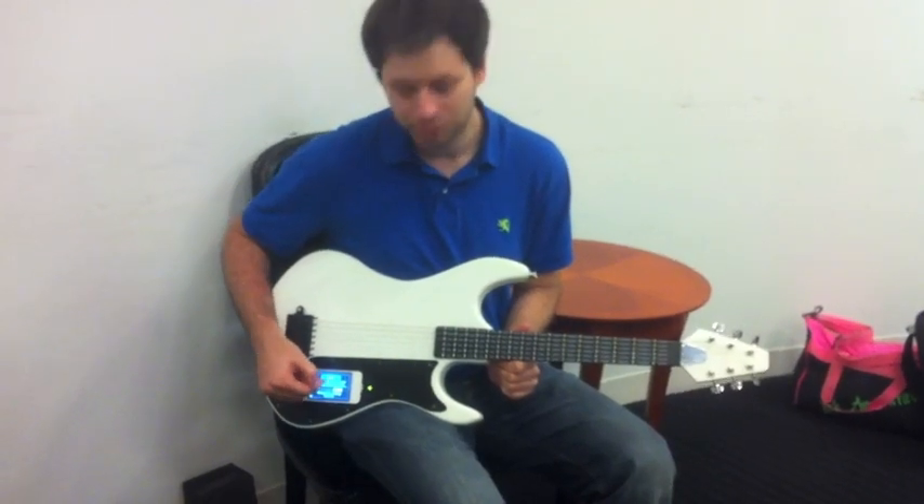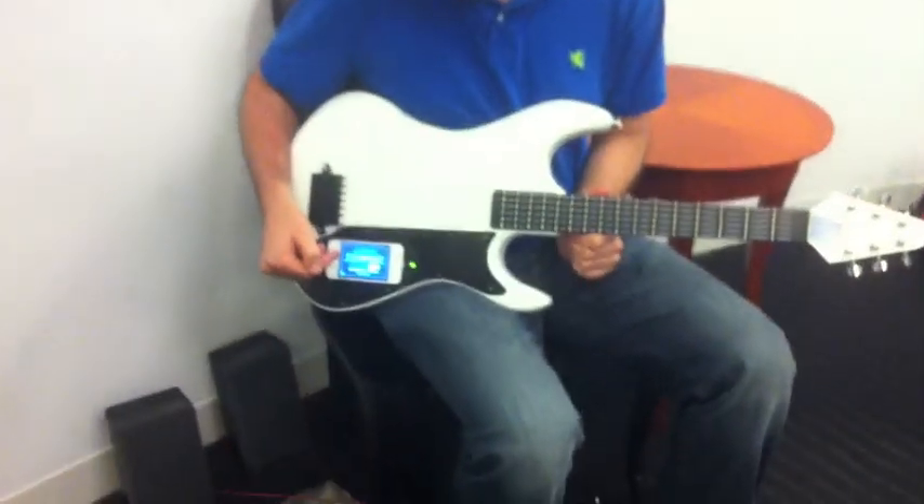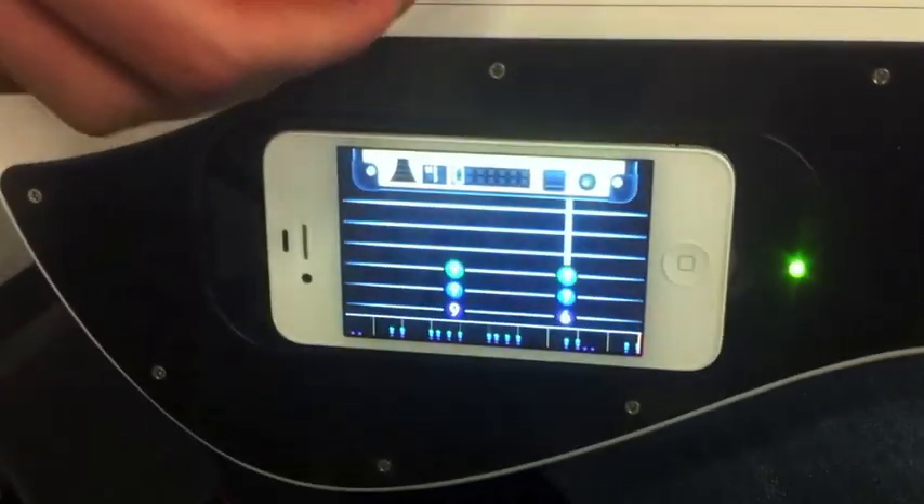You get a selection of songs and you can choose between three different difficulty modes. I'll start off with easy. In easy mode, all you have to do is play the correct string.